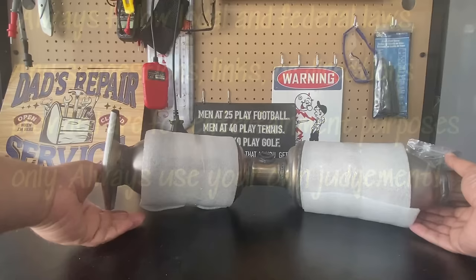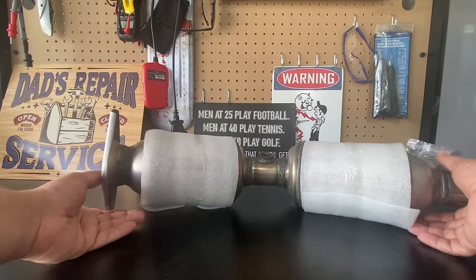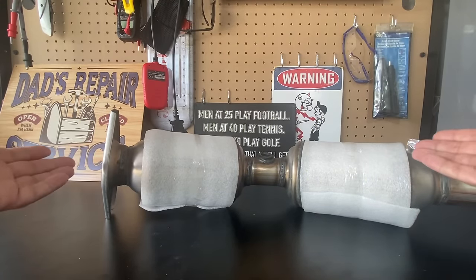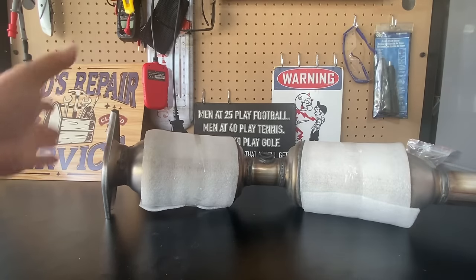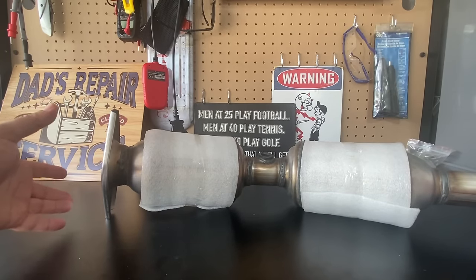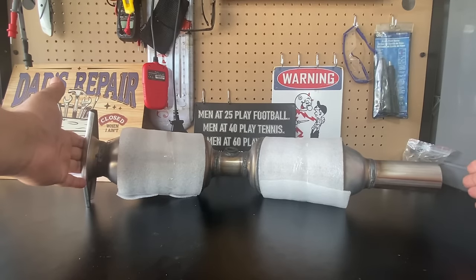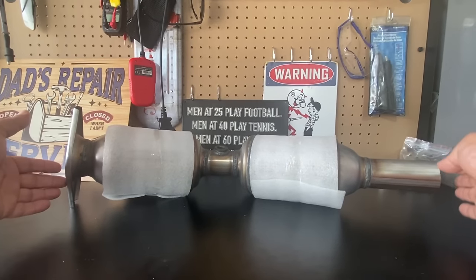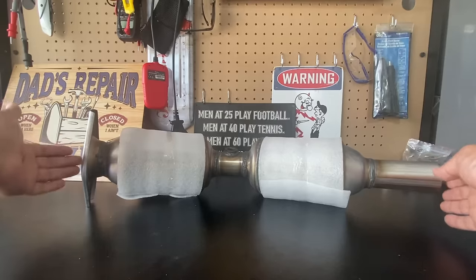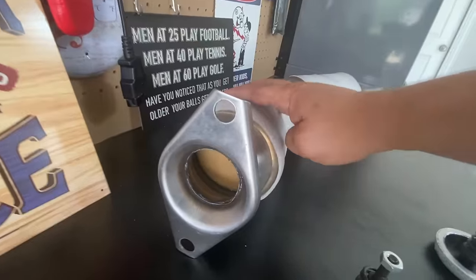Here it is guys — the magical contraption known as a catalytic converter. Some people refer to these as 'cats.' Imagine the catalytic converter is basically a big air filter that purifies the air as it goes from the inlet side to the outlet side, and the air that comes out will be less harmful than the air that went in. It does this through the catalyst.